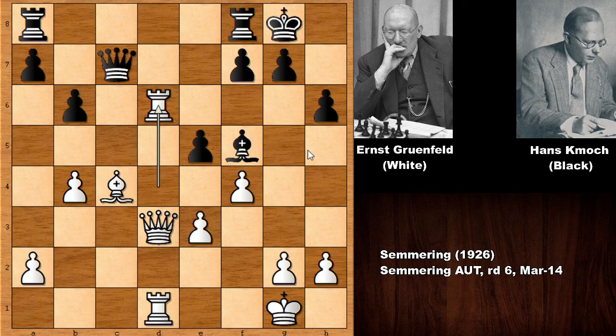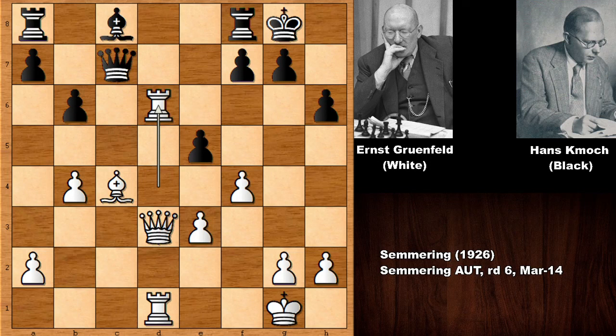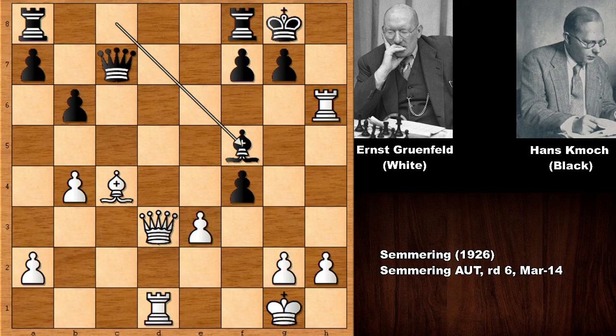In this position we have e takes on f4. Bishop to f5 was possible — deflecting the queen — and after capturing the bishop, black is okay. But with rook to d6 and e takes on f4 on the board, white has a very strong move. This was the unexpected lightning strike by Ernst Grunfeld that made this an epic chess game: he played rook takes on h6, which came out of nowhere.